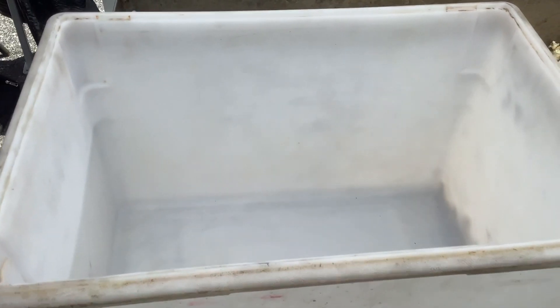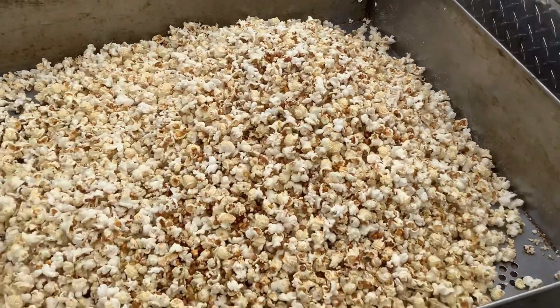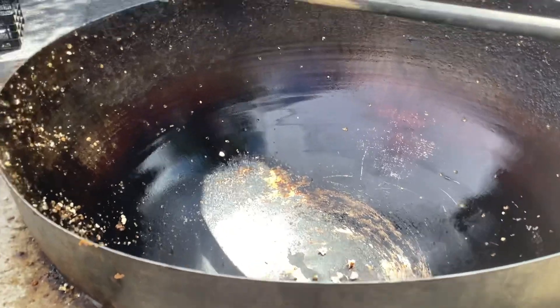I use this food safe tub and beforehand I pop everything plain with no sugar and dump it from my big bowl of a Hunter's Master Series Kettle Corn Machine, and I use no sugar.